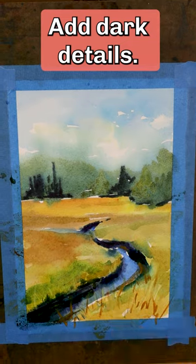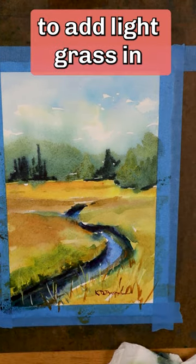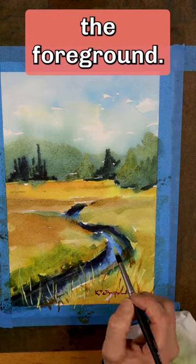Add dark details. Finally, use gouache to add light grass in the foreground. You're done.